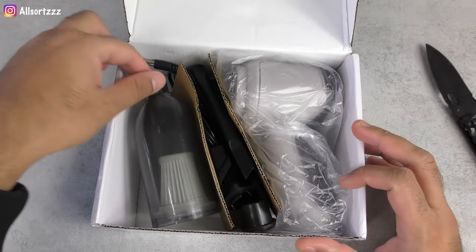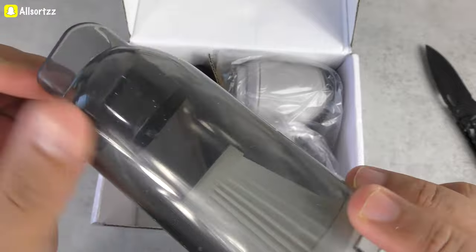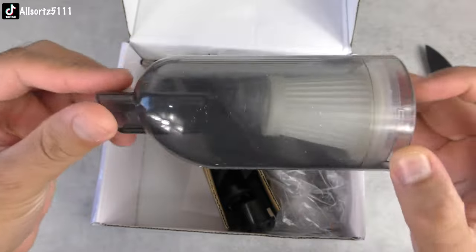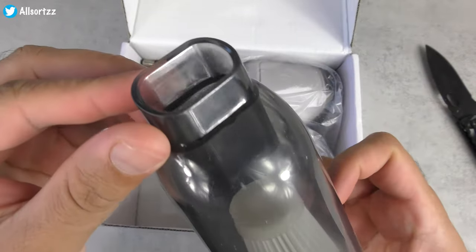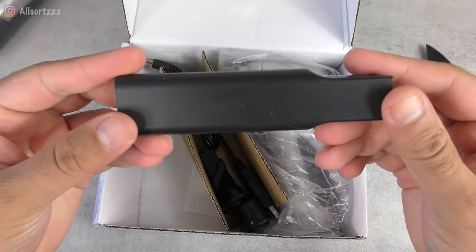Check that out — first thoughts: this actually looks like it's been used. Check that out, it's got scratches — I don't know if you can see it on camera, but it's got scratches and everything on it already. Do you think it's been used, or is it just the packaging? Here we have some of the accessories.